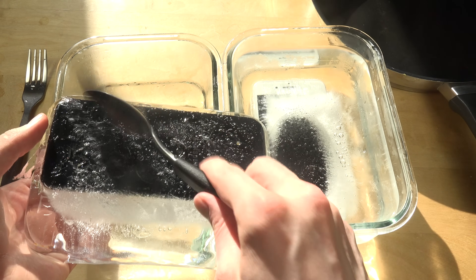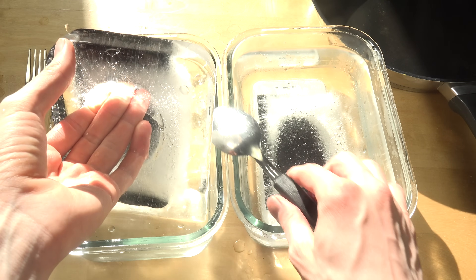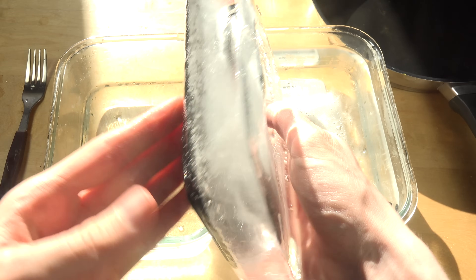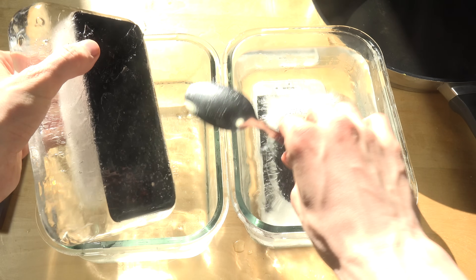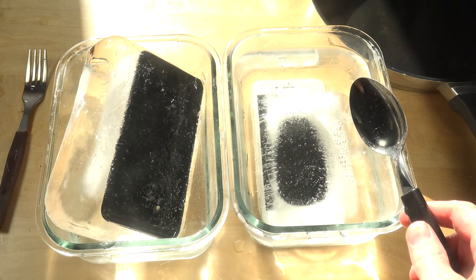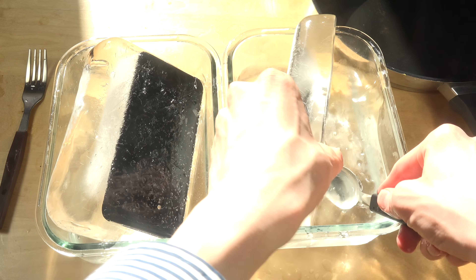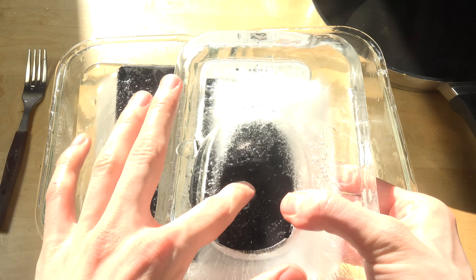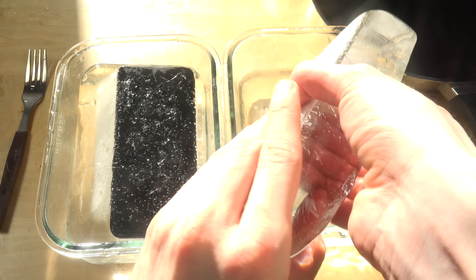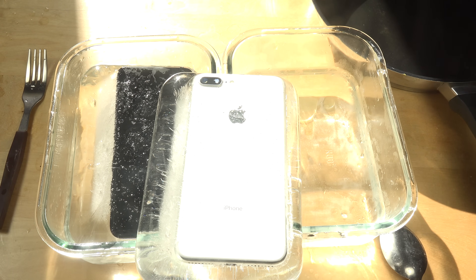We can crack it open or something — this is so strange. It's always interesting to do these videos because you never know what's gonna happen. Oh my gosh — the iPhone had a deeper hole. With the light it looks like it's coming from heaven!